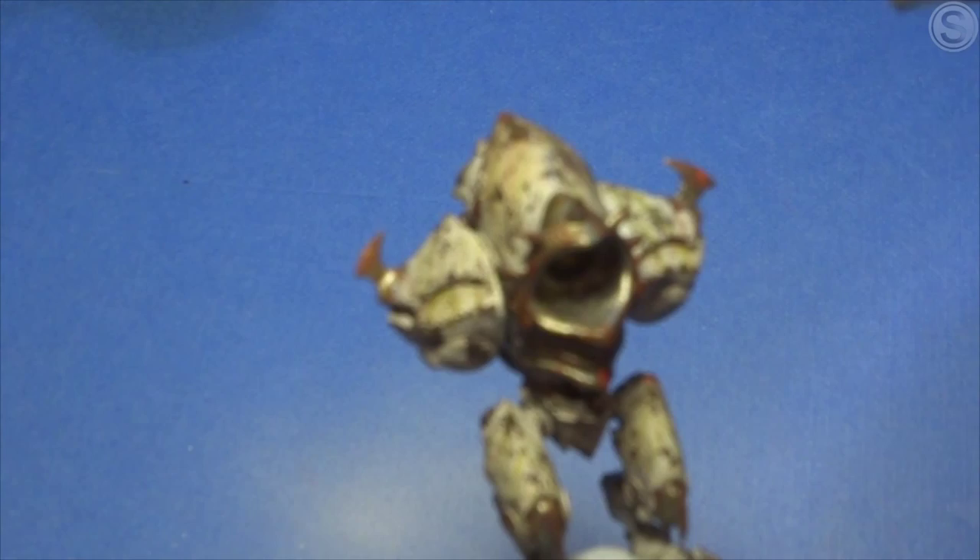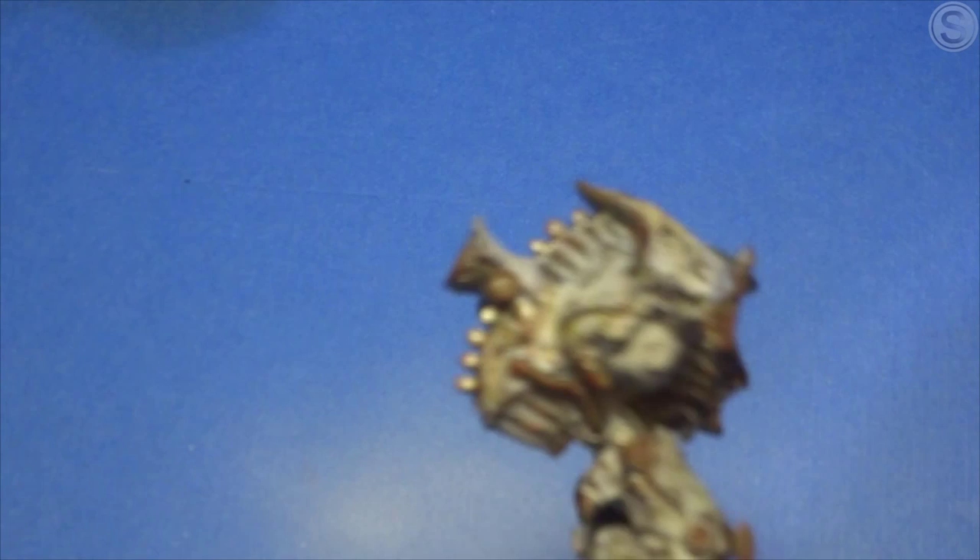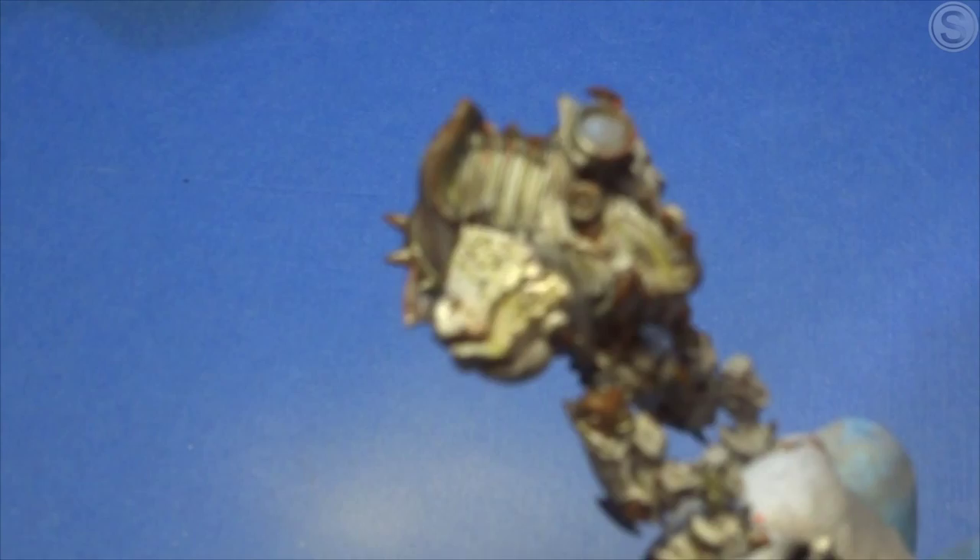We're nearly finished with these models. I'm just putting on a satin varnish coat here just to protect the weathering I just carried out using the enamel paints — they take a while to dry. One of the most important bits of advice I could give when using all these different weathering products is to coat the miniatures with a nice thin coat of satin varnish each time you've finished one of these major procedures. Give it a chance to dry and then hit it with a coat of varnish, let that dry, and then move on again. It just protects each layer of paint, each layer of weathering you put on. The last thing you want to do is use an enamel on top of some of the weathering products like the oil that I've used — you're just going to end up pulling that material away as well.